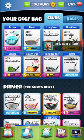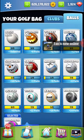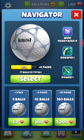Alright, hey guys, I am back for this hole. I just wanted to show you my current bag setup here for hole 4. I believe I'm going to go at this today with a Navigator ball.